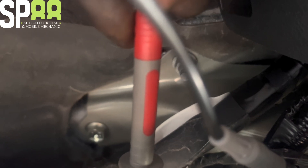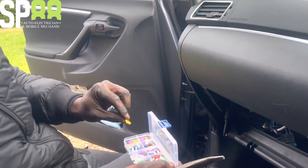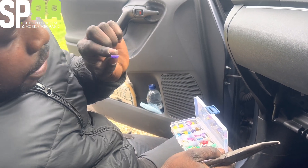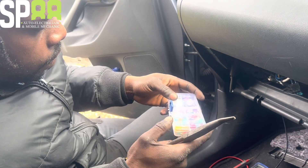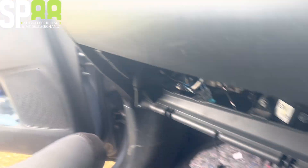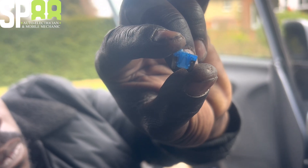I'm going to pull this fuse out - this is going to be the reason why. Let me show you what a good fuse looks like: you can see the metal in the middle is all connected. Now if you look carefully at the one I pulled out, you can see that the fuse is blown - can you see it? Yeah.